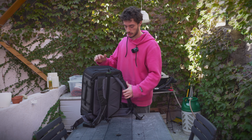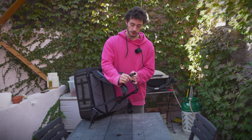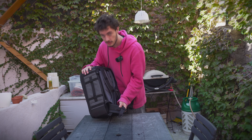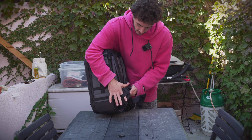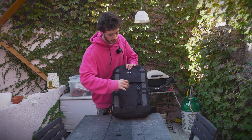It has really good padded straps — I'm hoping they're as comfortable as they look. There's a sternum strap which I love, and a waist strap which unfortunately has no pockets, but it does have attachment points for gear, so it's not too bad.